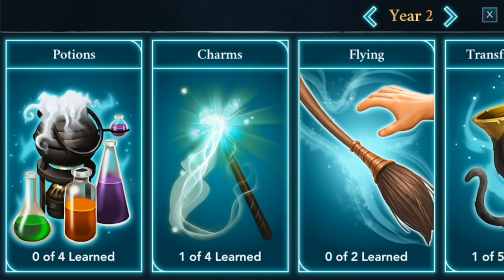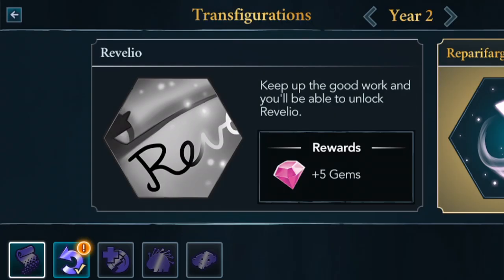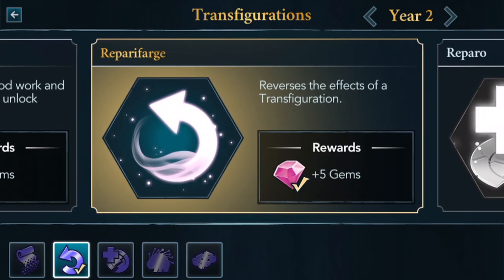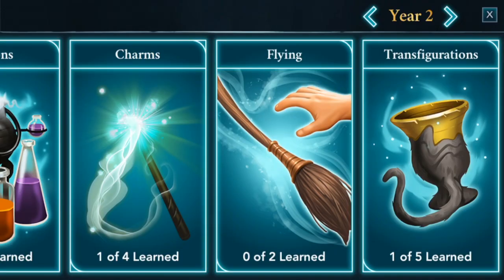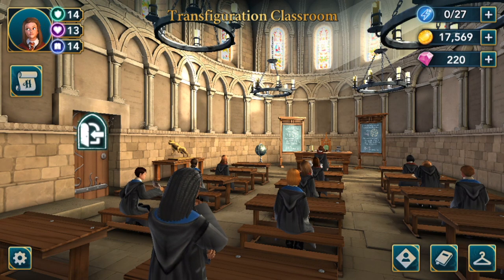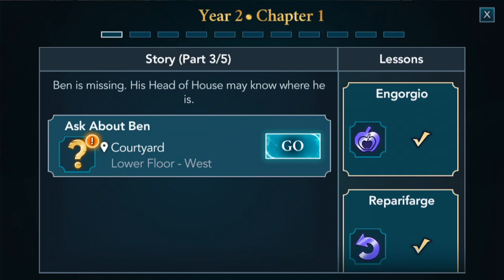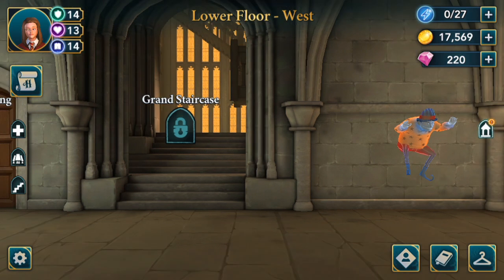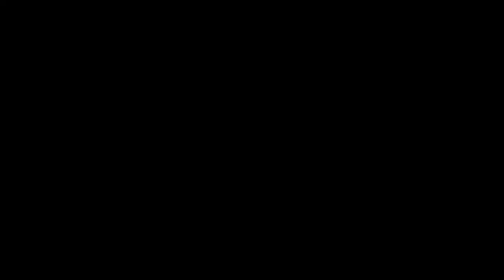If we go here, we can see Transfiguration — we have learned our very first spell. Repetforage reverses the effects of a Transfiguration, so if we do something wrong, it will be very useful. We need to ask about Ben. We have done both lessons for this chapter, so we'll go to the courtyard and ask about him.